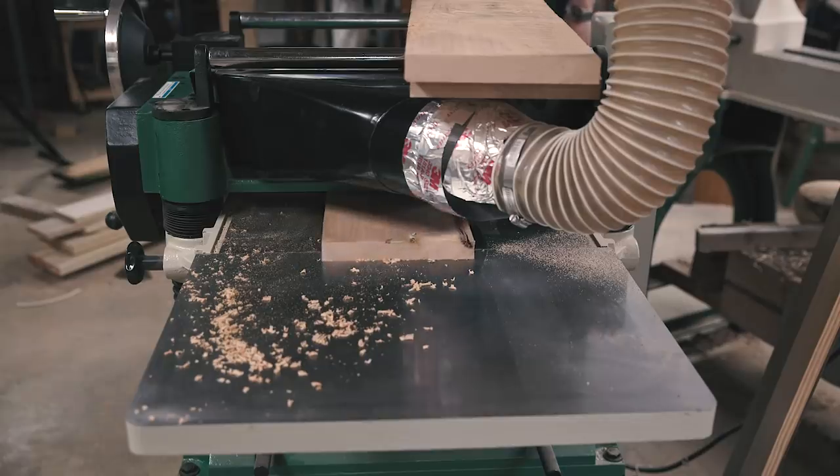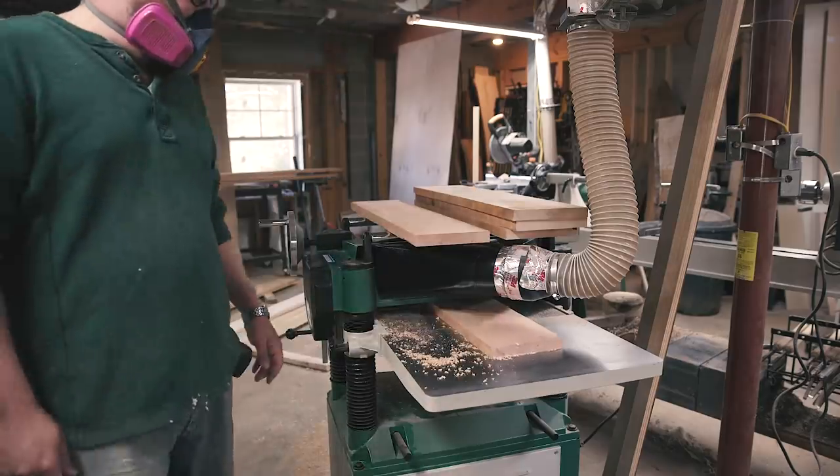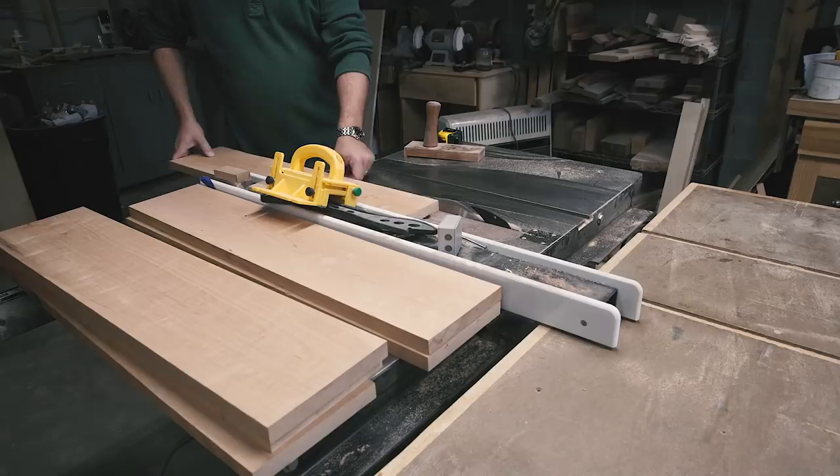Once I make my rough cuts, it's time to start the milling process. Jointing a flat face, planing a parallel face, edge jointing a straight edge, then ripping the last edge to give me square stock.